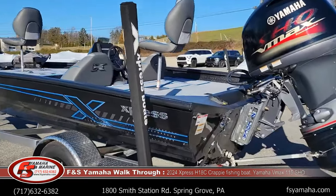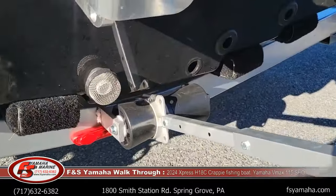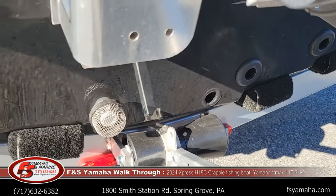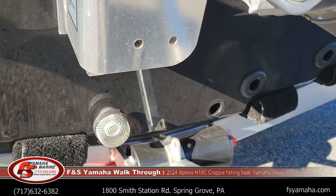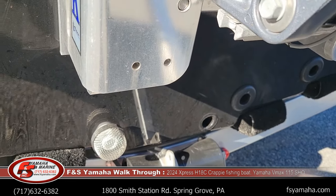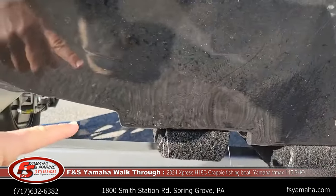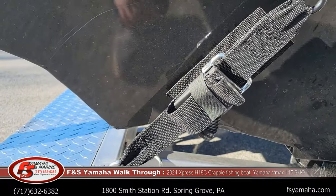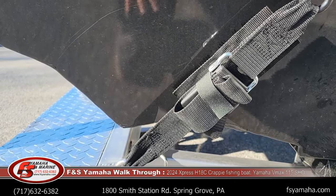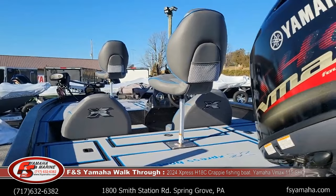Construction-wise, this is their hyperlift pad hull. At the very bottom there is a pad that's about 12 inches wide and about two feet long. So when the boat's running fast, the only thing in the water is the pad — that makes the boat go faster and ride better. Along with their aggressive steps and reverse chines, it makes for a very stable ride. Two or three guys can walk to the edge of this 18-footer and still rock very little. It's a 94-inch beam — it's a wide boat.